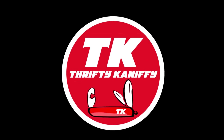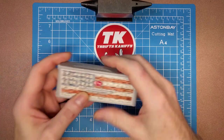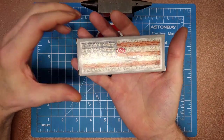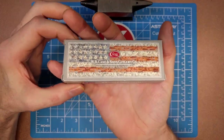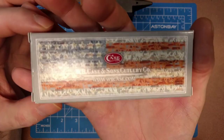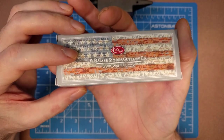You're watching Thrifty Kniffy. Hello everyone and welcome to Thrifty Kniffy. Today we're going to be doing a premium review — thus the black label — and this is for knives in traditional styles that are over fifty dollars. This one today is from W.R. Case and Sons, and here's their website: wrcase.com.